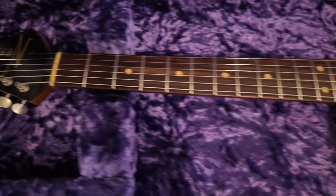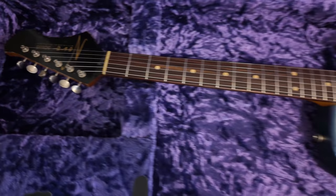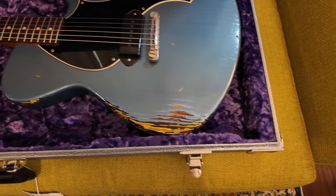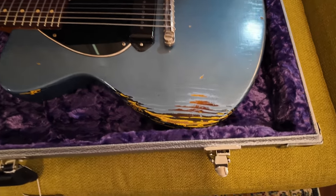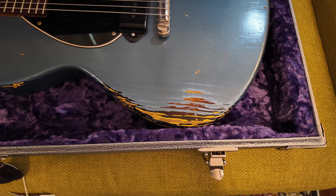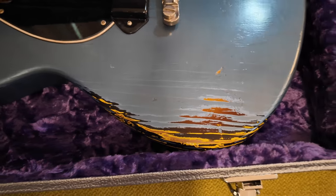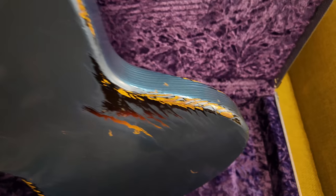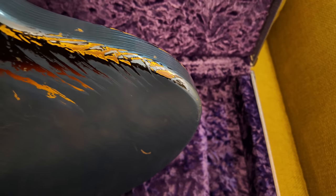Everything looks good, frets look good, clay dots. This has got a nine and a half inch radius from what I understand, and it's actually a Pelham Blue over sunburst. Sorry about my voice cracking — I've been getting over being sick with the funk everybody else has had in the area lately. But yeah, it's over sunburst, really cool.